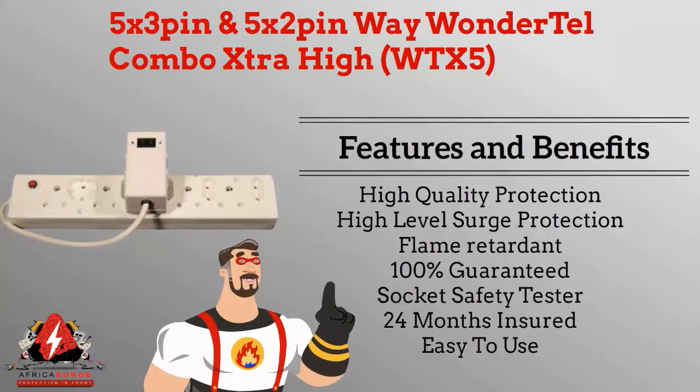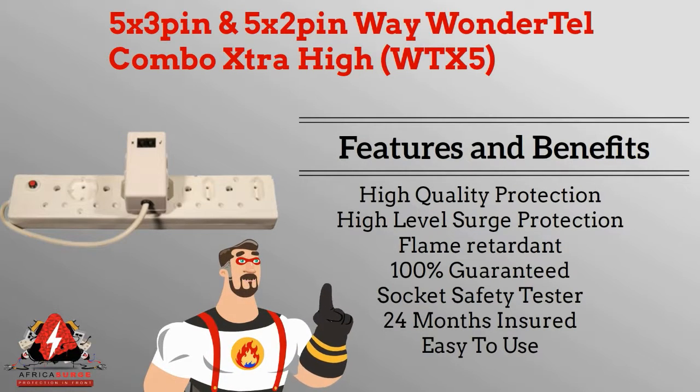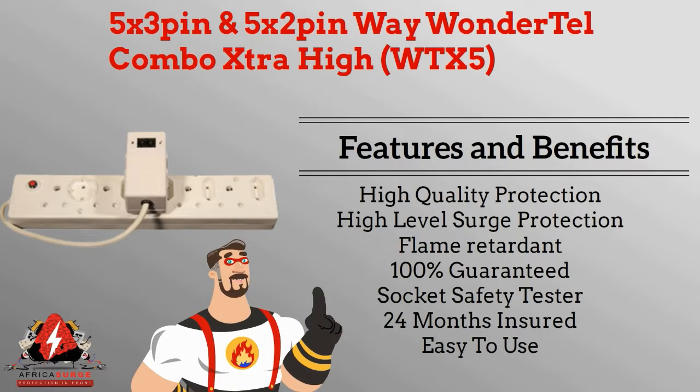Features and benefits: high quality protection, high level surge protection, flame retardant, 100% guaranteed, socket safety tester, 24 months insurance warranty, easy to use.